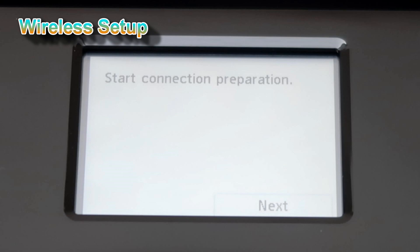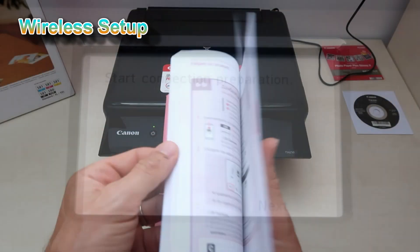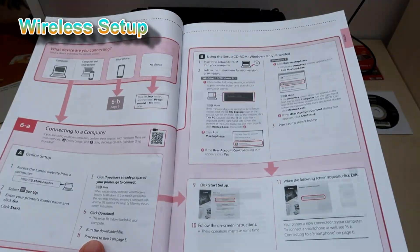Follow the next steps to connect your Pixma to your wireless network.